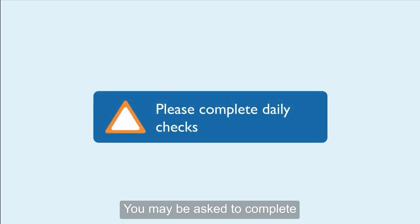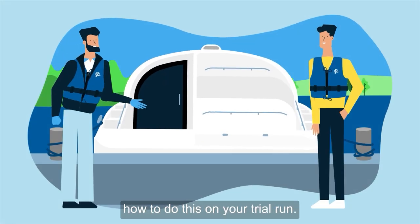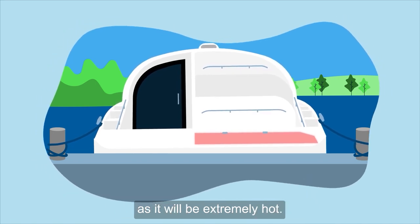You may be asked to complete daily checks before you start the engine. You should check the water and oil levels. You will be informed how to do this on your trial run. We recommend you don't open the engine locker when the boat has been running, as it'll be extremely hot.